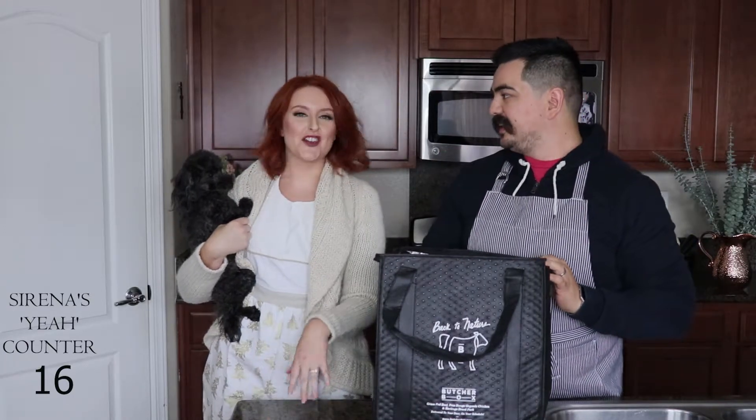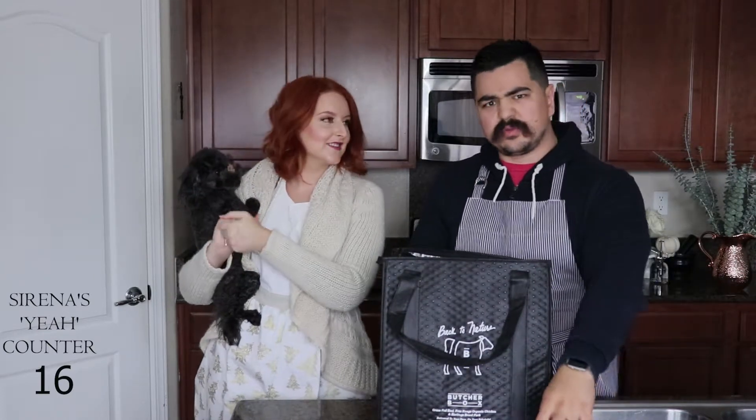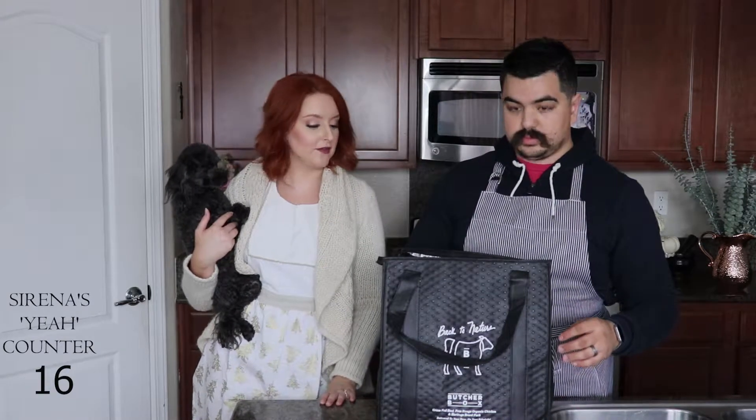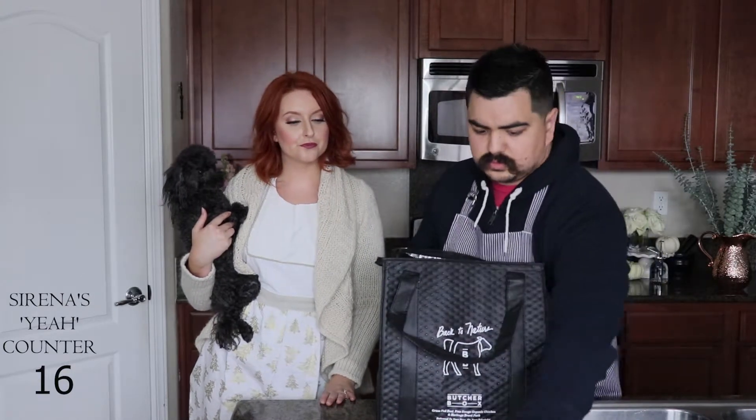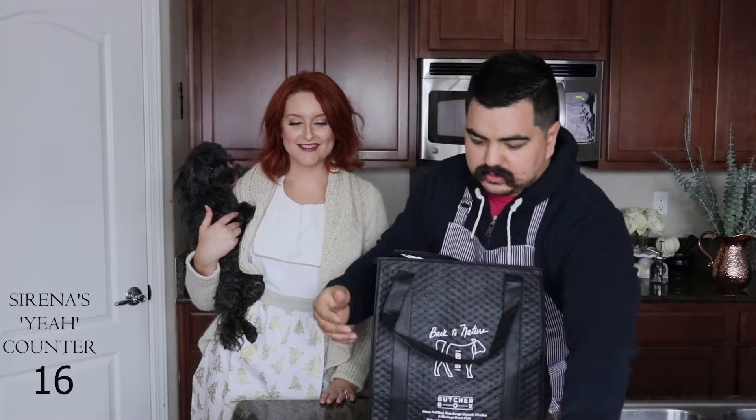Ground beef - that's my jam. Serena doesn't like any of the textures - she doesn't like meat in general, but she likes this stuff. As I said before, it is a little leaner, so if you're doing burgers on the grill make sure you don't dry it out too much because there's not as much fat. Less cooking time - don't keep it on the grill as long as you would for fatty commercial beef. Just keep an eye on it and you'll get the great taste of the grass-fed beef. So that's ground beef number one - there are four of those in the package.